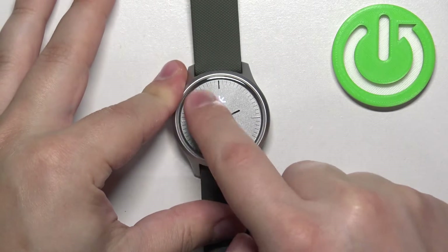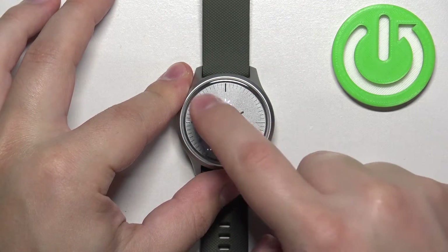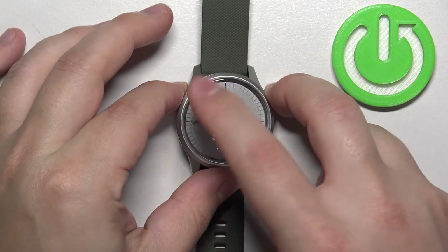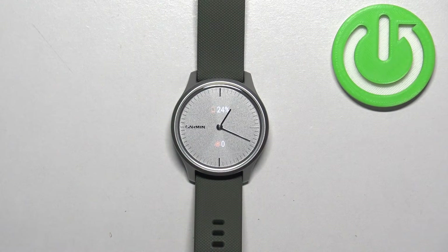As you can see, the touchscreen is a bit wanky — it doesn't work too well, at least on this watch. Maybe on different watches it works better, but right here I really need to try to hit it for it to work. And that's how you adjust the screen brightness on this watch.